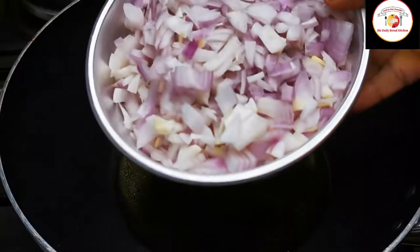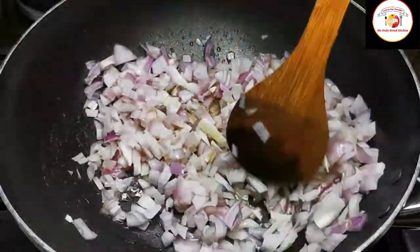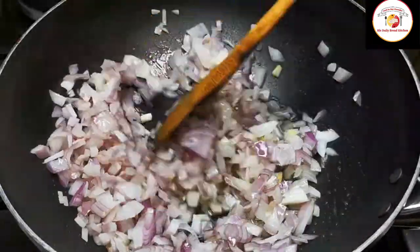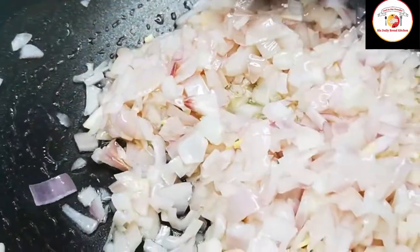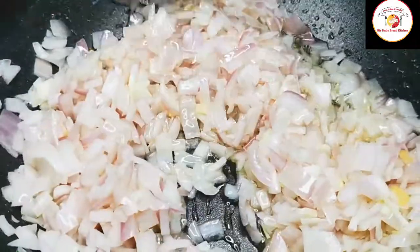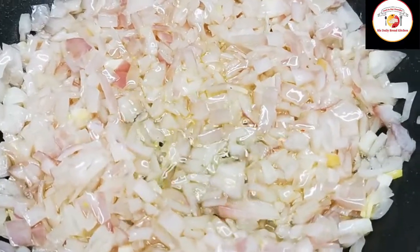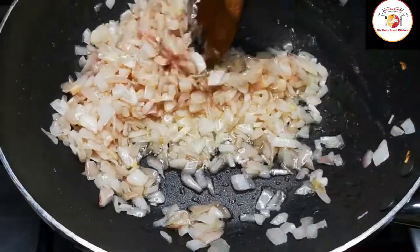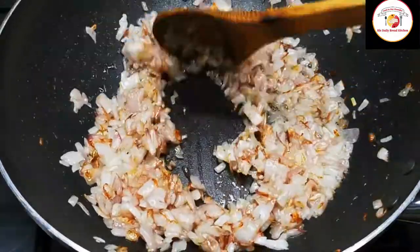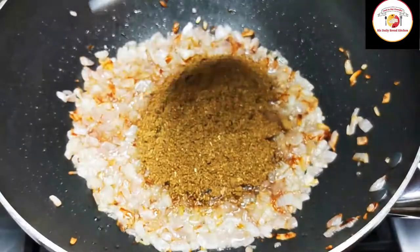Now let's begin the cooking. Add 3 tablespoons of oil and finely chopped onion. Fry it for 5 minutes or until you get a golden brown color — this will take around 5 minutes on a medium flame. Once the onions are slightly golden brown, add the ground spice powder and green chili.